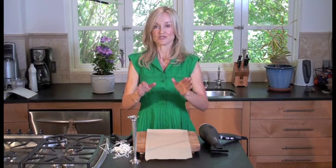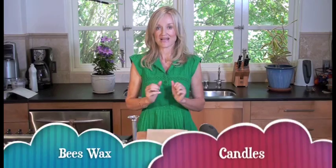Hi, I'm Sophie Iuliano at GorgeouslyGreen.com and I'm showing you how to make recipes from my new book, Do It Gorgeously. So today we're going to make beeswax candles.